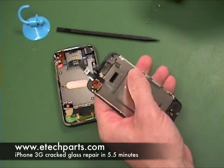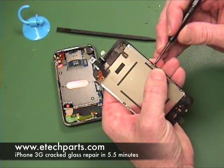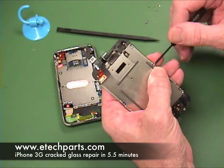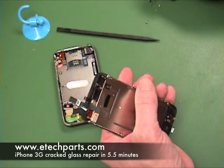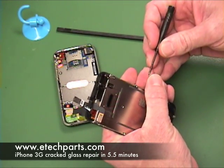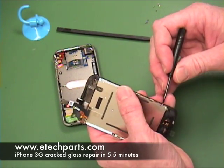I want to reiterate how fragile the LCD is — you've got to be really careful with this part and try to avoid twisting it in any way. Work on one side at a time, apply even pressure, and be gentle both when installing it and when taking it out of your old cracked assembly.